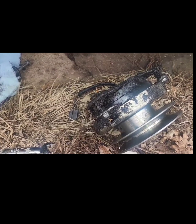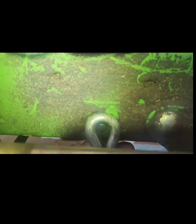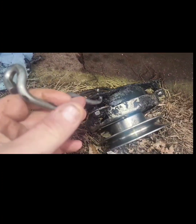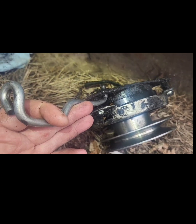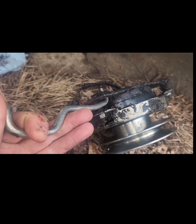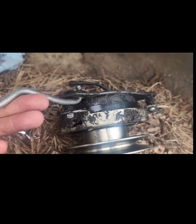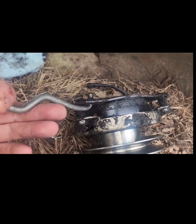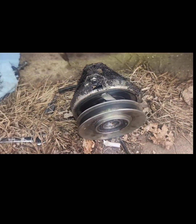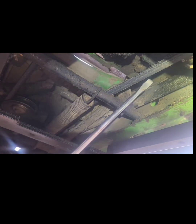Before you go trying to pound that thing off, look for this bracket. This bracket connects to the left side of your frame and it'll be hooked into your PTO clutch at the top. So before you start pounding trying to get it off, look for this bracket first - I didn't do that. It was covered in oil, damn near invisible underneath there. I traced it to the side, unbolted it, and the clutch fell right off.